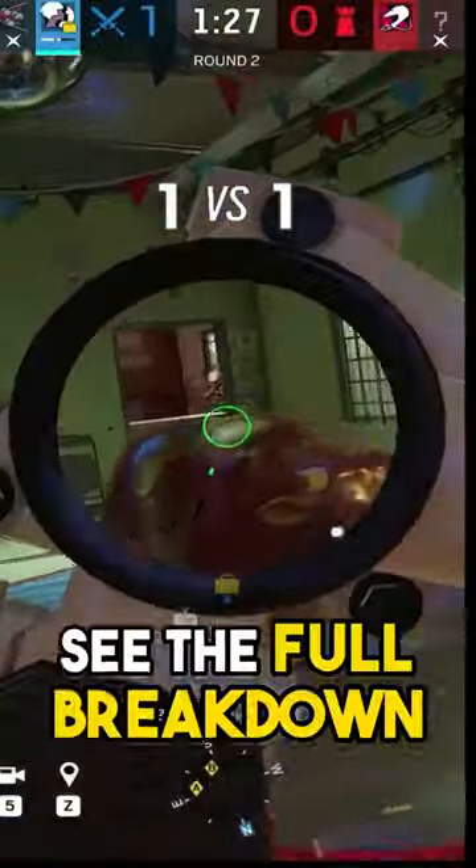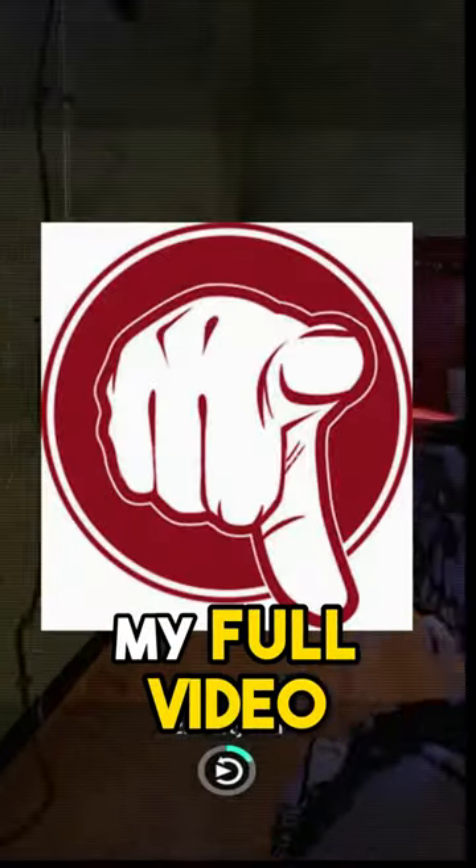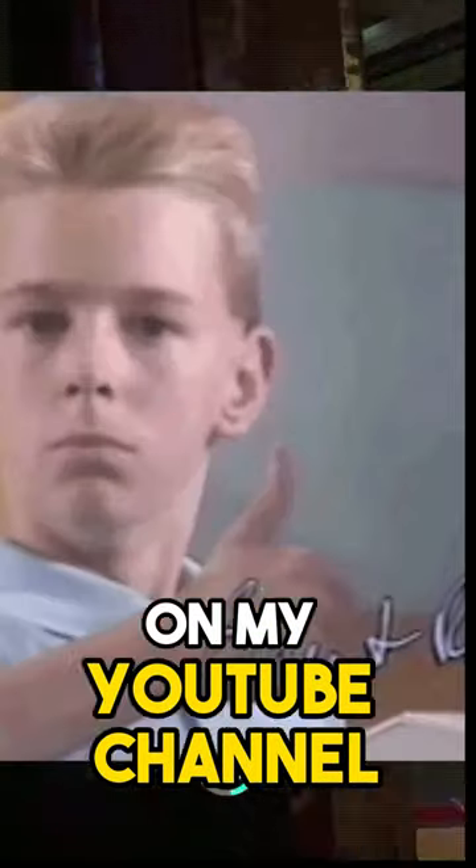Finally, if you want to see the full breakdown of every gun on every operator in the game, go watch my full video on my YouTube channel right now.